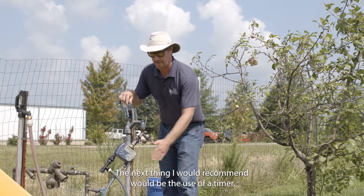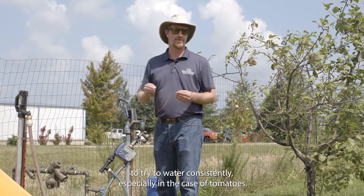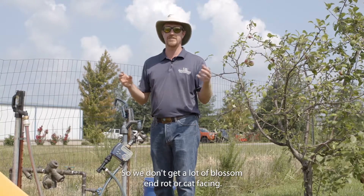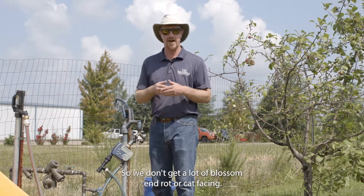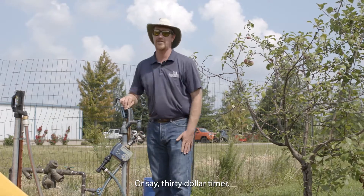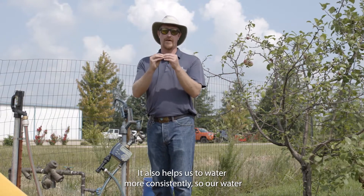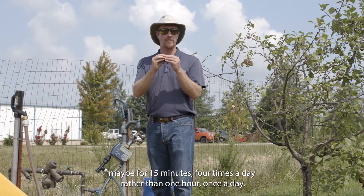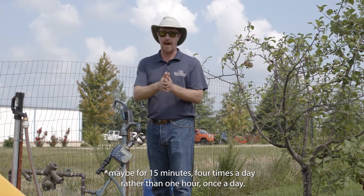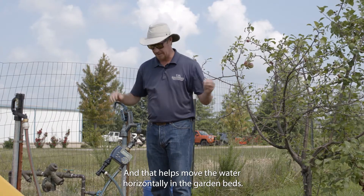The next thing I would recommend is a timer. It's very important to water consistently, especially with tomatoes, so we don't get blossom end rot or cat facing. A simple $30 timer makes this easy. I'll water for 15 minutes four times a day rather than one hour once a day, which helps move water more horizontally in the garden beds.